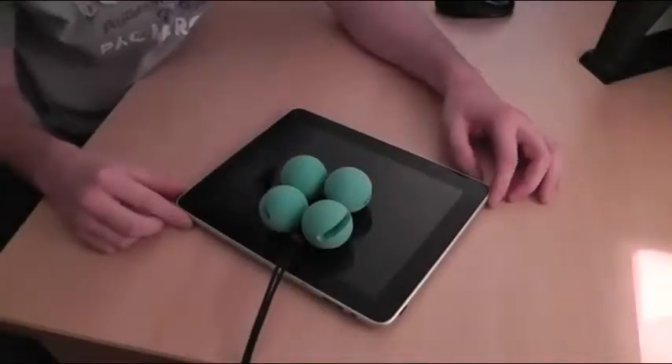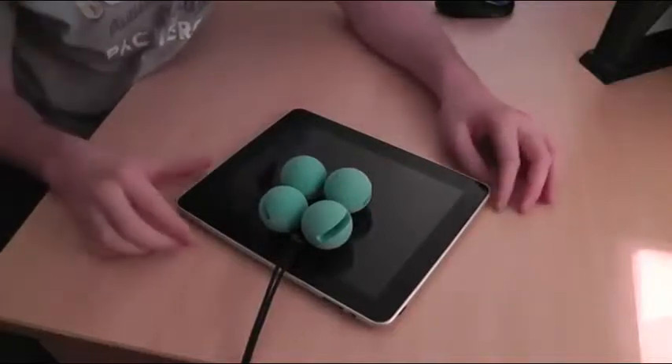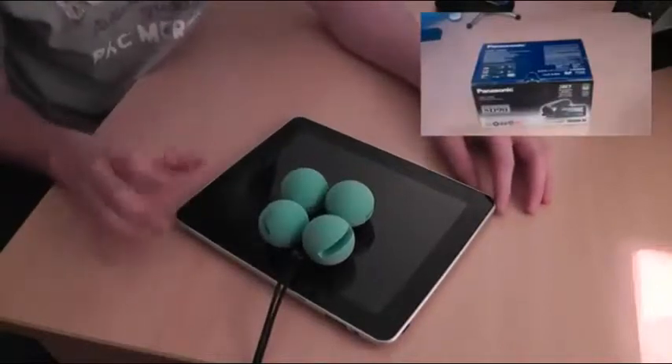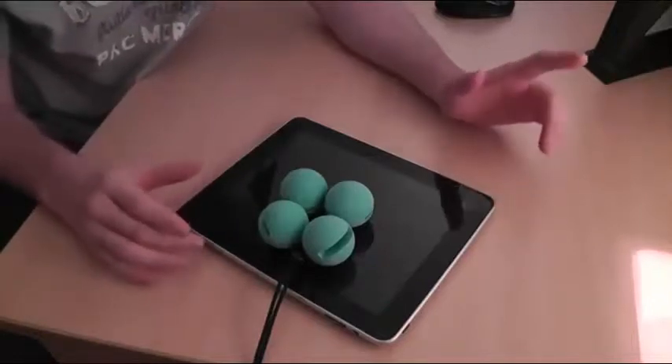Hello and welcome back to another video. This is the very first video I'm using my new Panasonic SD90 camera, so hopefully the video quality is going to be good. This is a review of something called eyeballs.